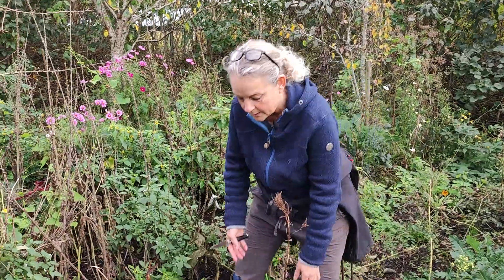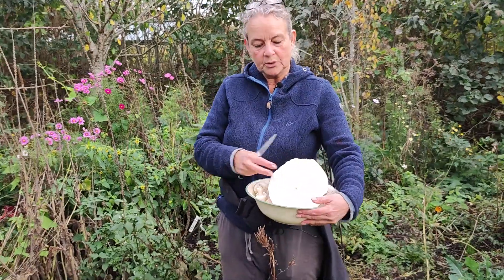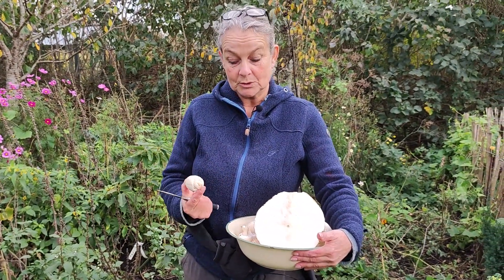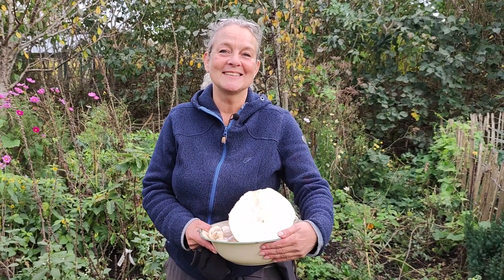Why not, instead of throwing it out or putting it directly on the compost, put the ends in your soil — and maybe you'll have delicious mushrooms. It makes me happy and I hope you have success. Thanks for watching and see you later.